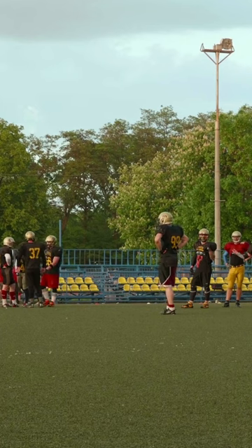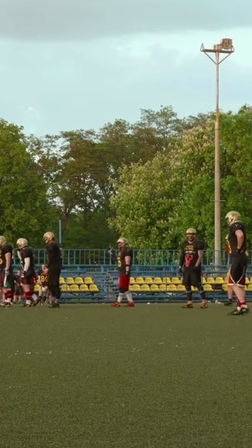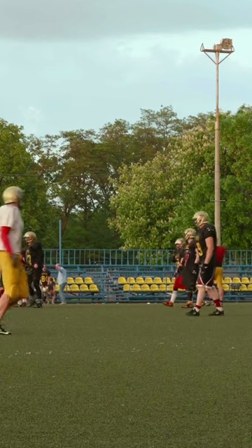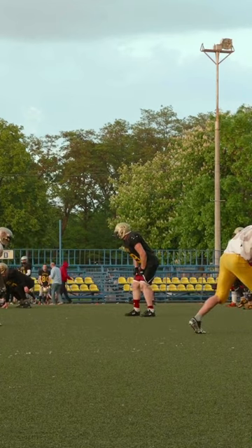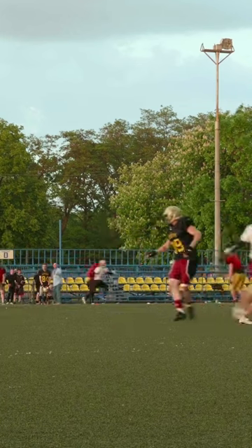Why? Youth helmets are lighter and made from a less hard plastic. They're designed for younger players, meaning they've got more padding around the jaws. If you're over 14, switch to an adult helmet. They have shells made from tough polycarbonate.